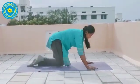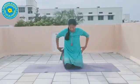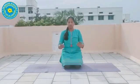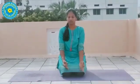Come back. Sit in Marjari Asana. Hands in Chin Mudra. Close your eyes. 1, 2, 3, 4, 5, 6, 7, 8, 9, 10.